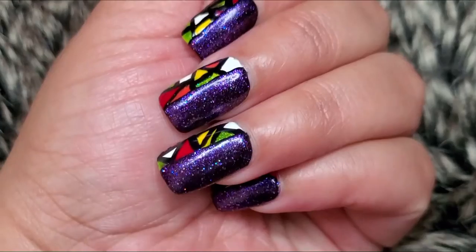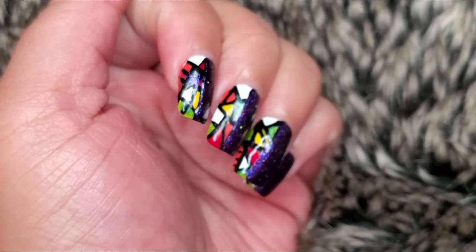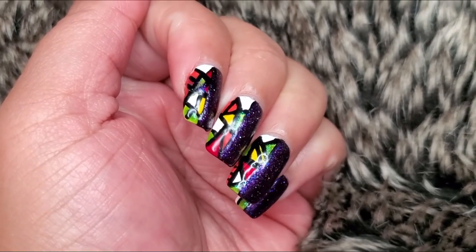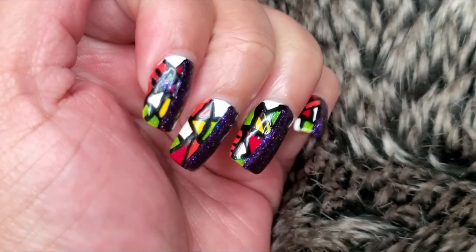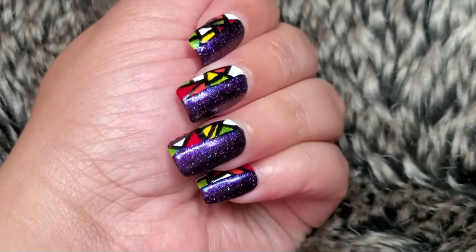So you guys, how do you like this quick but cute nail tutorial? I think this is really easy that anybody can do and just have fun with, playing around with different colors. If you like this video, make sure to go down below and like it. Thank you so much for watching, and if you're interested in more, go down below and subscribe and pop over to my channel to see all the other nail tutorials I've done. Thank you so much for watching — I'll catch you back next week. Bye!